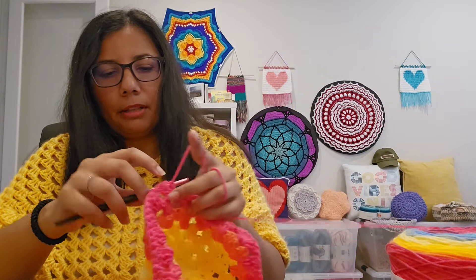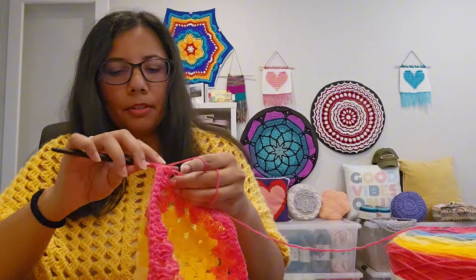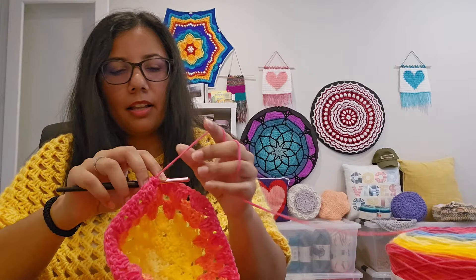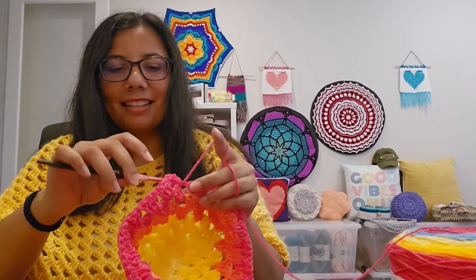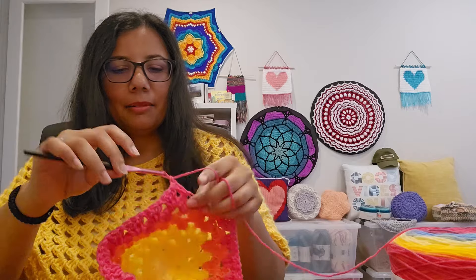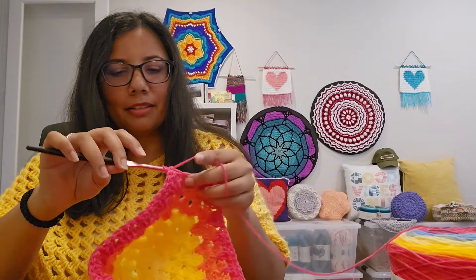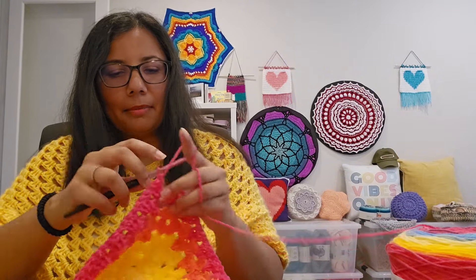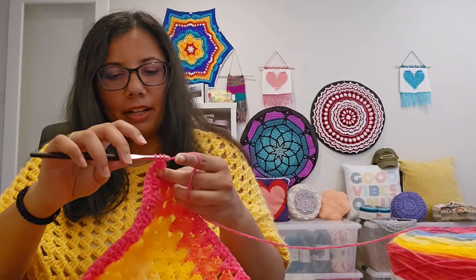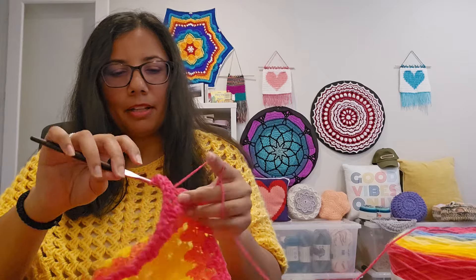Being able to say you handmade something — that was your creation — is so special. Sure, we're following patterns and tutorials, but you are the one making it. You chose the colors, you chose the hook size, you chose where to change colors. You put the finishing touches, you weaved in the ends — that baby is yours, that's your creation. I love being able to make beautiful things with my hands. Being an artist, a creative, a crafter is just like a privilege.